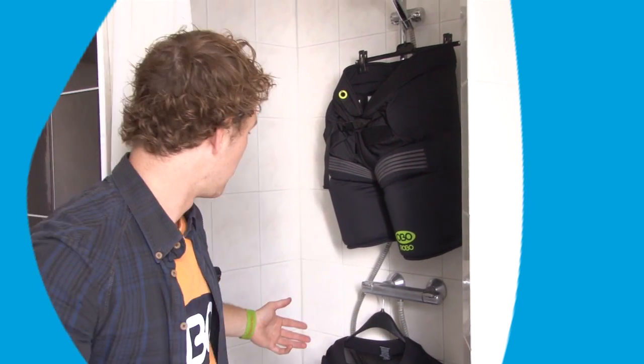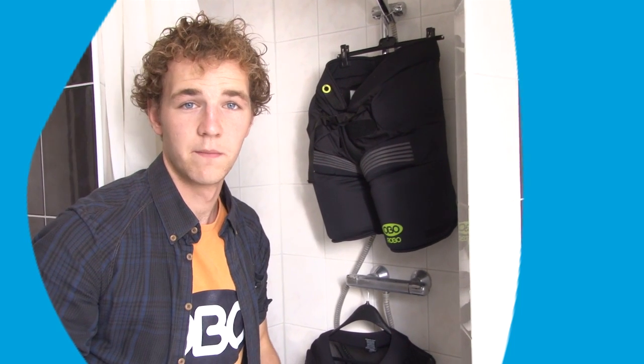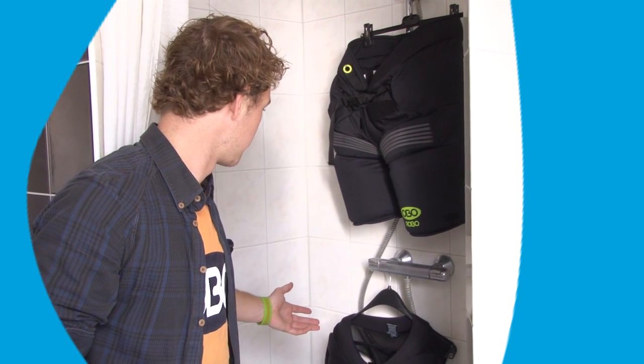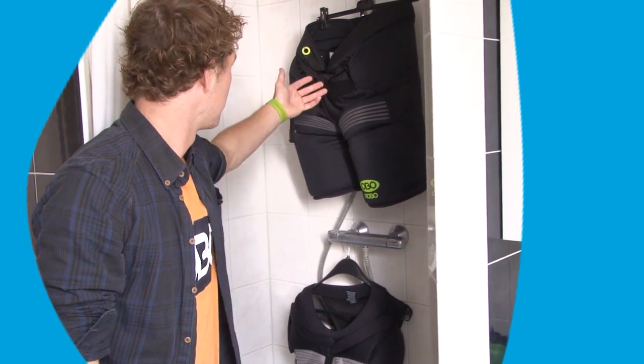I already hear you thinking: you haven't got a bathtub — well, no problem. You can just use your shower. Just make sure you use some body scrub instead of detergent, and use a shower handle to clean your gear. Again, get in there with a scrubber. The shower is also ideal to leave stuff to dry — like here with the body armor or with the pants.